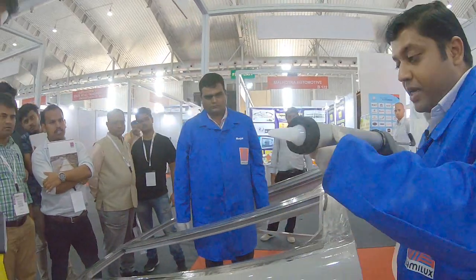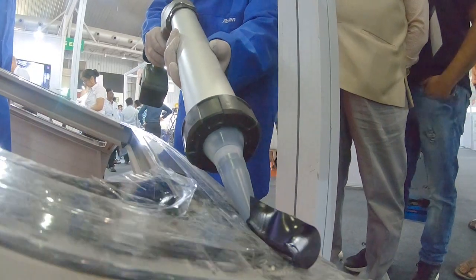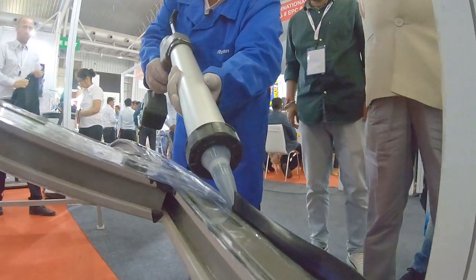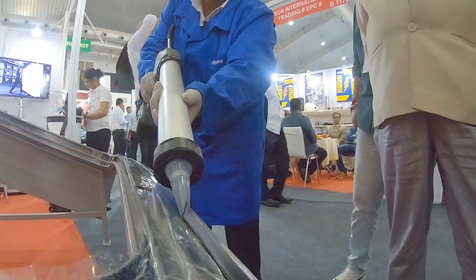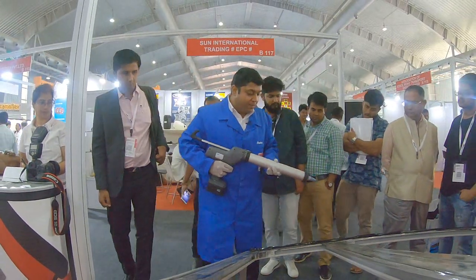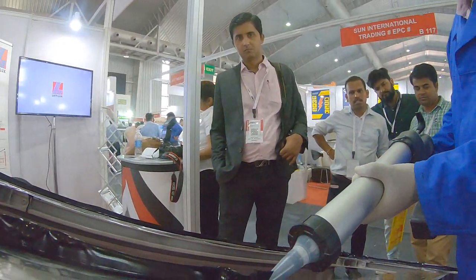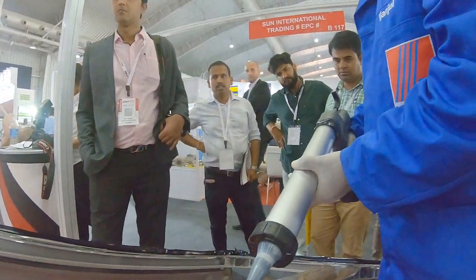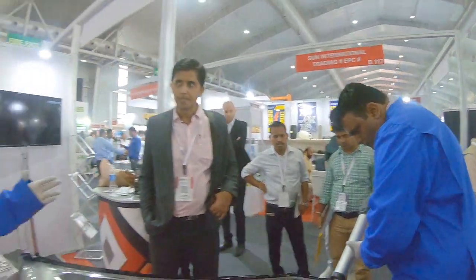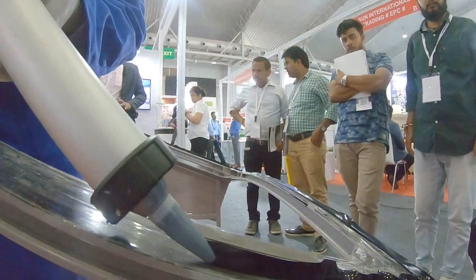We'll start the application. As you can see, the application is very easy and simple. There are various application methods — whether you apply it in a zig-zag manner or in a straight manner. The V-notch helps spread the material evenly, which is why we use this technique to apply the glue.